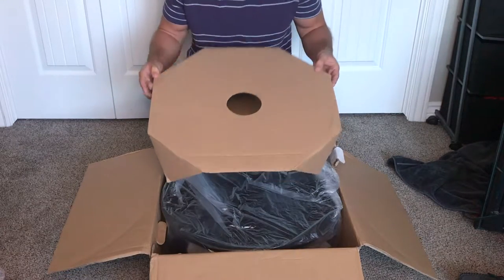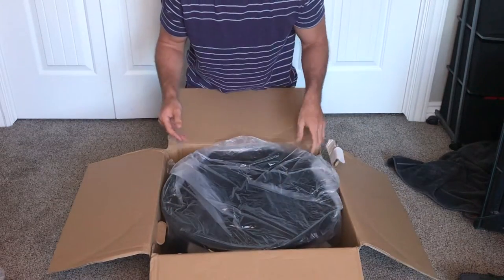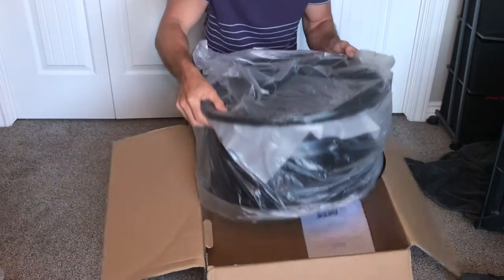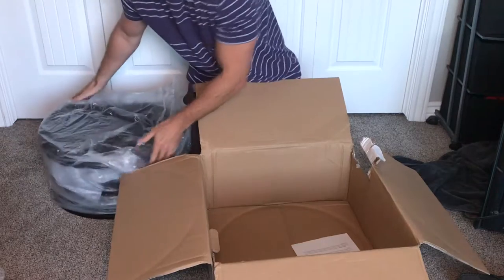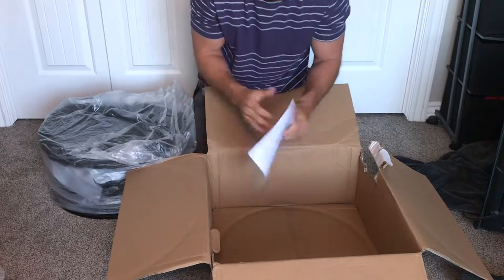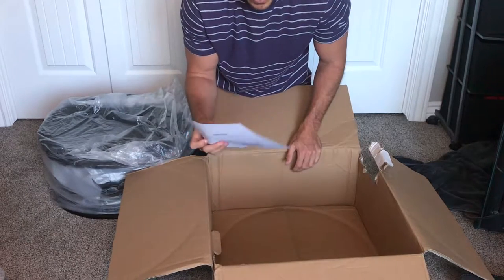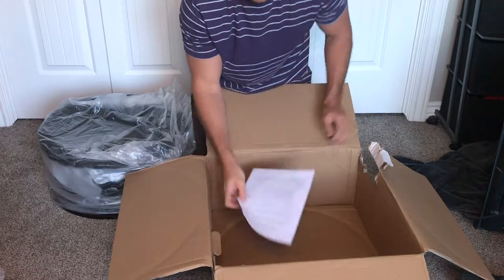So it has this cardboard piece covering the top of the wheel — let me just take this out. It's a little bit heavy. It also comes with this paper that tells you how to put the bolts on, and then it's just the warranty that it comes with.